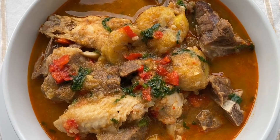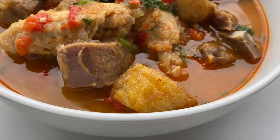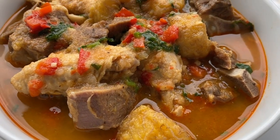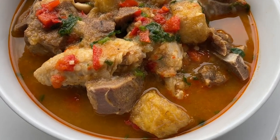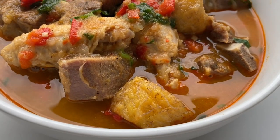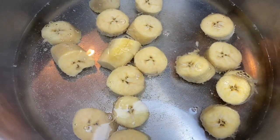Hey guys, what's up! Welcome back to the channel. If you're new here, my name is Gladia. Please don't forget to comment, subscribe, and share. In this video I will be making a very simple but yet so delicious plantain pepper soup. I'm super excited, I hope you are too. Let's get started!